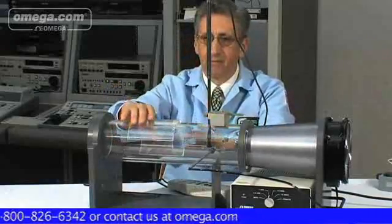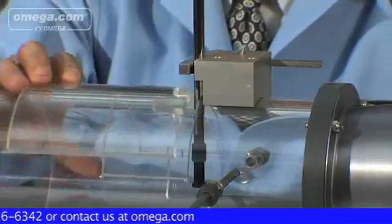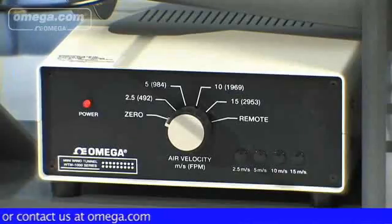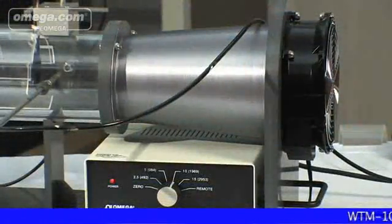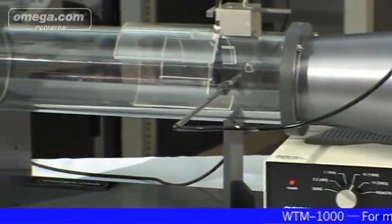To perform a test or to calibrate or verify anemometers using the WTM-1000, select a probe port. Clamp and center the UUT inside the test chamber. Minimize wind loss by using the proper cover plate supplied with the wind tunnel. Select the desired wind speed. Record the findings.